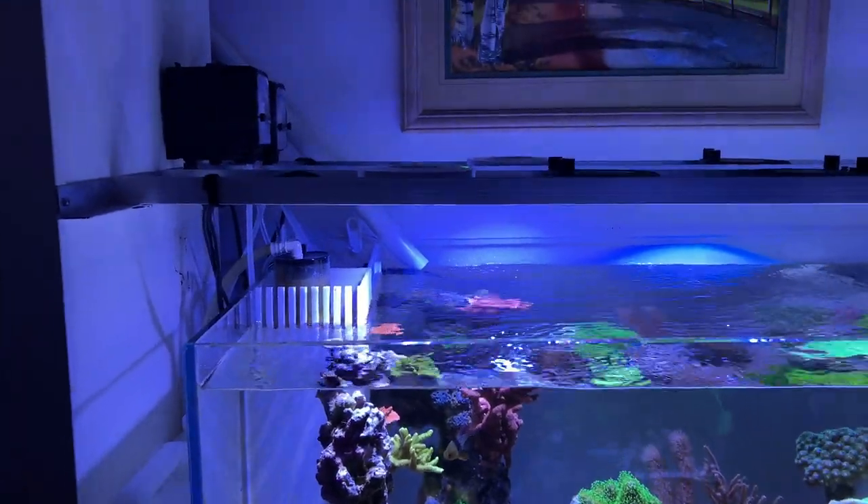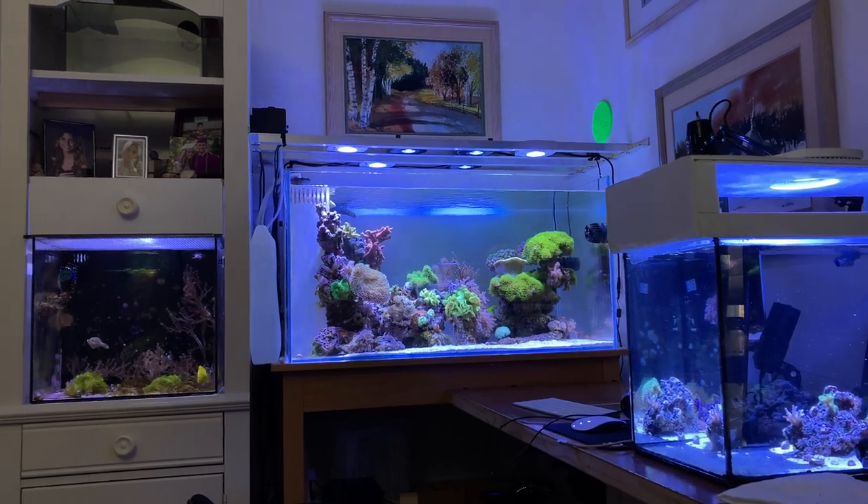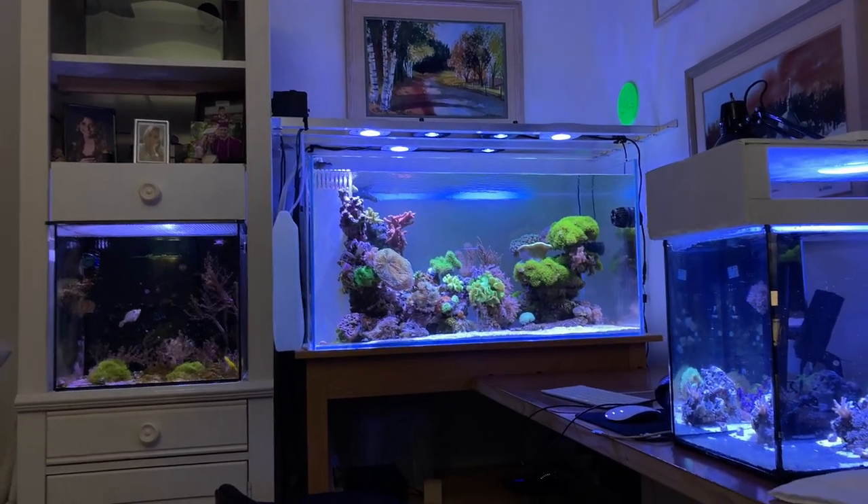I wanted to mention this real quick — this is the Tom Reefer studio. The way I plumbed this in, I wouldn't have done it this way if it were out in my living room or some nice display area. The only people who come in here are my wife and kids. It's kind of like experimentation — it's the classroom.